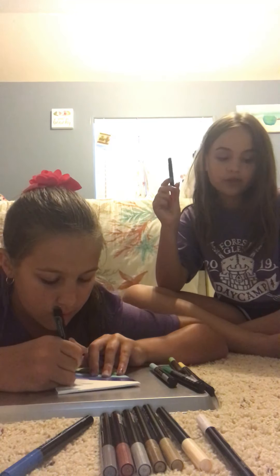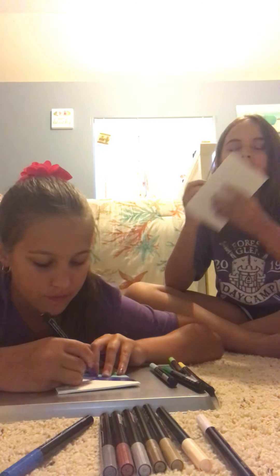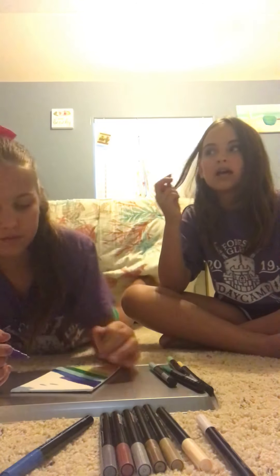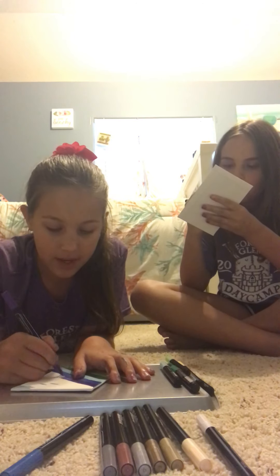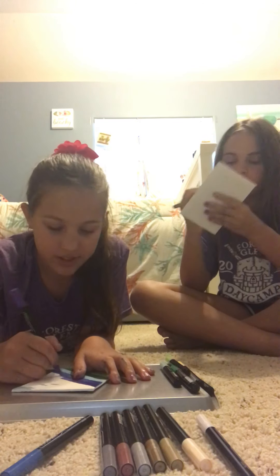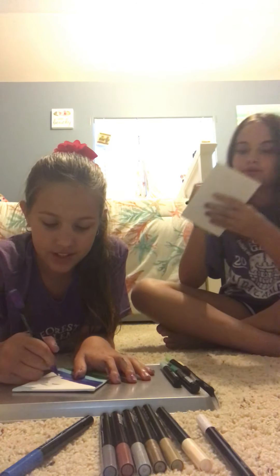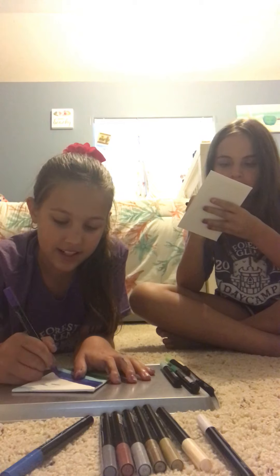In the other abstract video that we mentioned in part one, we said it might be the last one before we dye our hair, but clearly it's not because this one is. Tomorrow is gonna be us just making YouTube videos all day long, because we have nothing else to do in this quarantine.